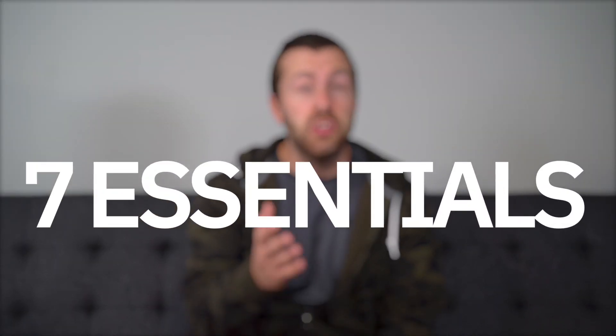What if I told you that you can start live streaming yoga classes quickly without spending a ton of money on gear? In this video, I'm going to walk you through the seven essentials that you need to do just that. Let's dive in.